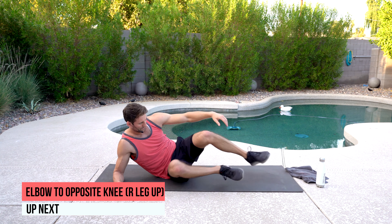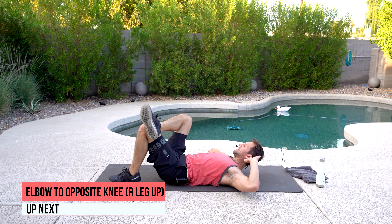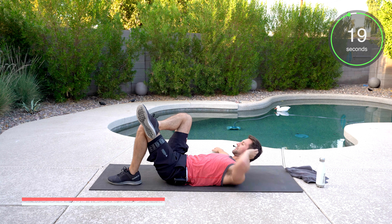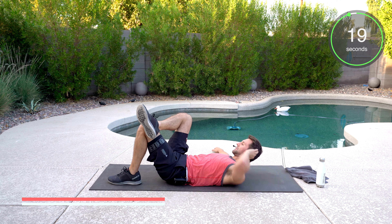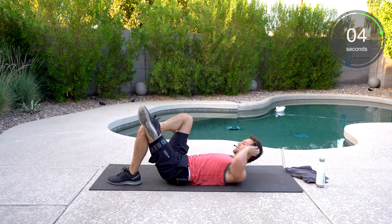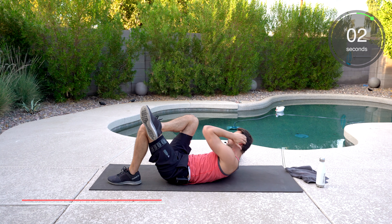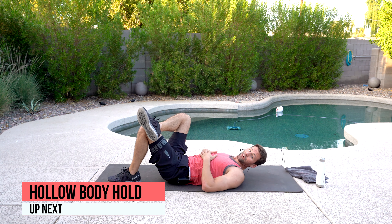We're going to go back on our back. We're going to take our right leg, and that right leg is going to cross the left. Left elbow is going to touch that knee. We've got to work a couple different areas of that core — your obliques, your transverse, your rectus abdominis. We're going to work the lower back as well. It's extremely important.